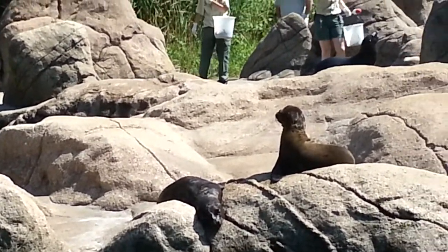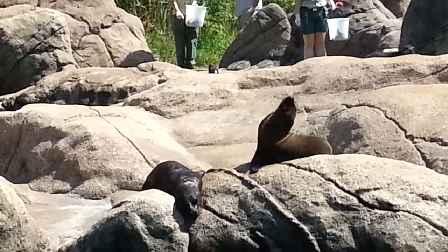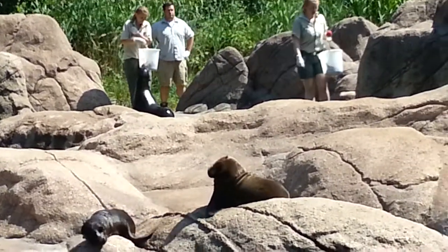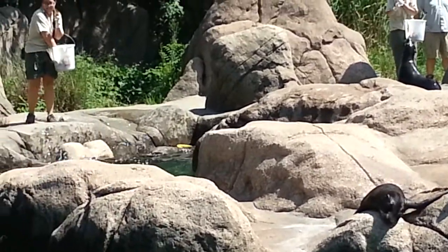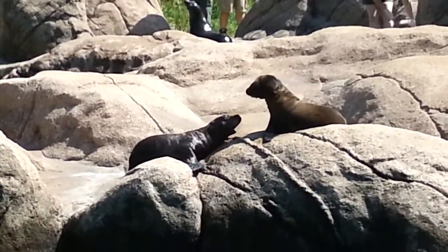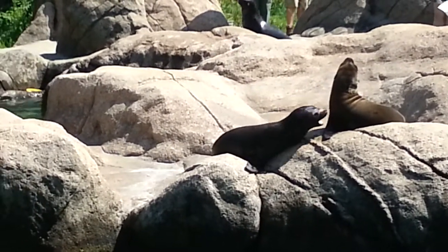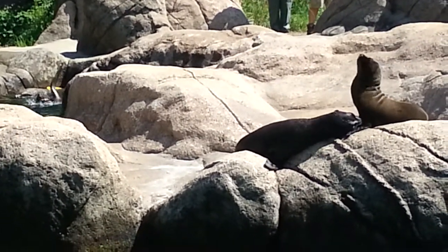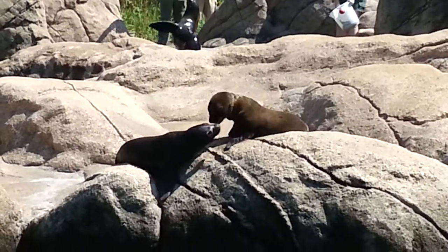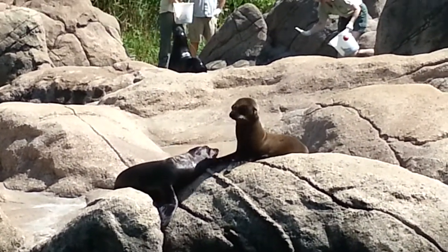While sea lions are able to move around well on land, they are designed for spending a large amount of their life in the water. Their bodies are smooth and torpedo-shaped, and this streamlining allows them to move easily through the water, even reaching speeds up to 25 miles per hour. Blubber is another important part of sea lion survival — this special fat layer provides energy, buoyancy, and insulation.